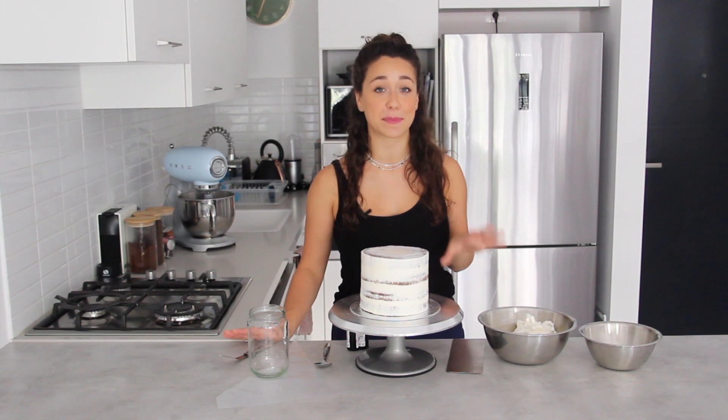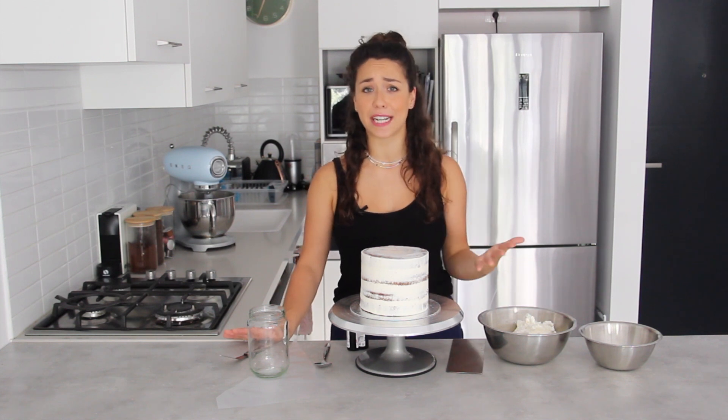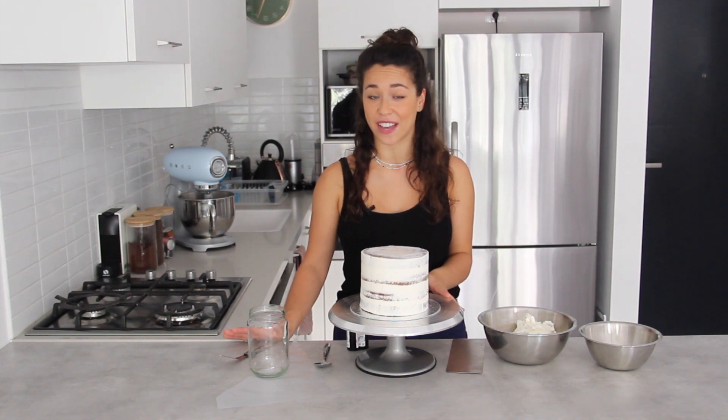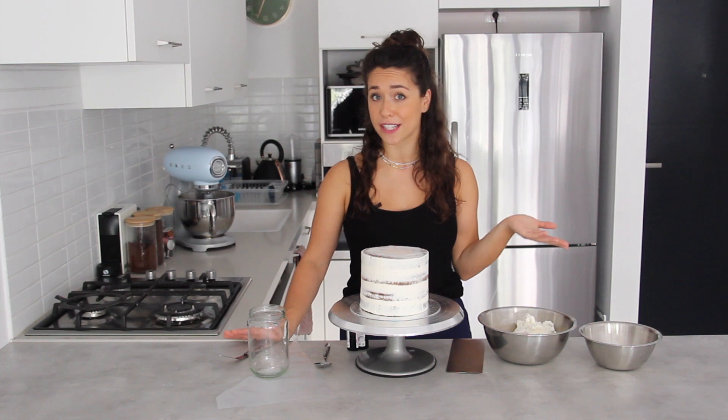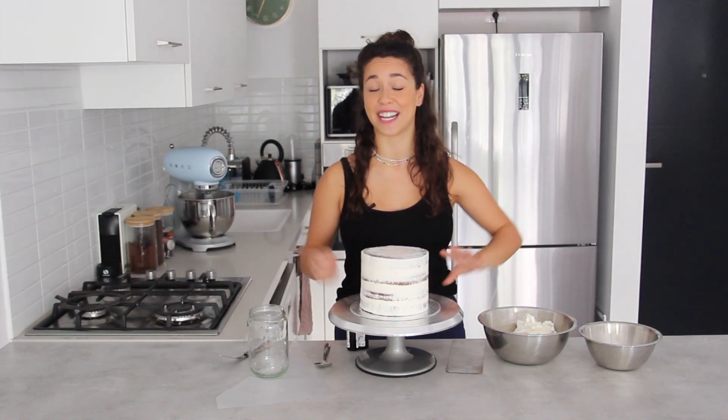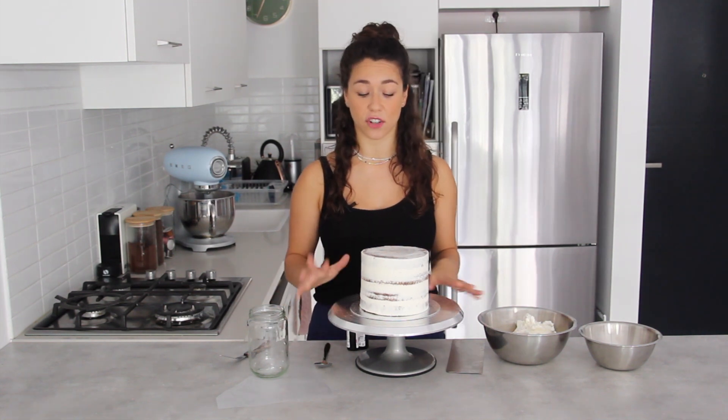Hey guys, welcome back! Today I'm going to show you how to create an ombré effect using my Swiss meringue buttercream. This is a really popular buttercream technique, so I'm going to show you the best way to achieve it. I've done this quite a lot in the past and uploaded photos on Instagram, but I've never actually done a YouTube tutorial about it — so here it is.